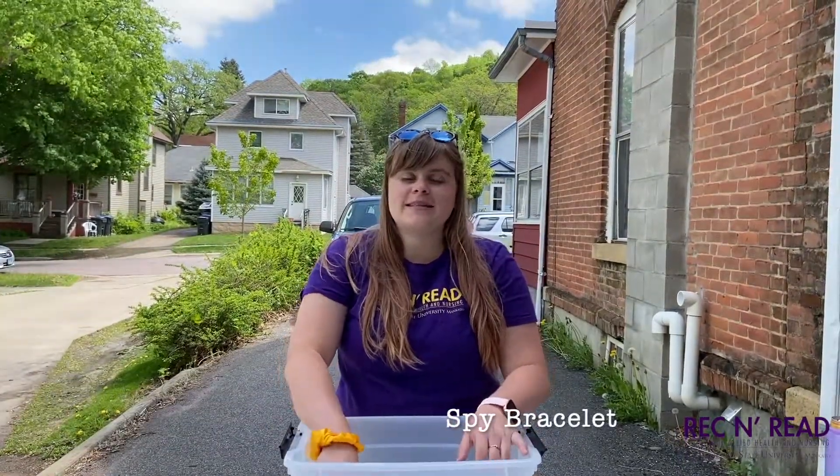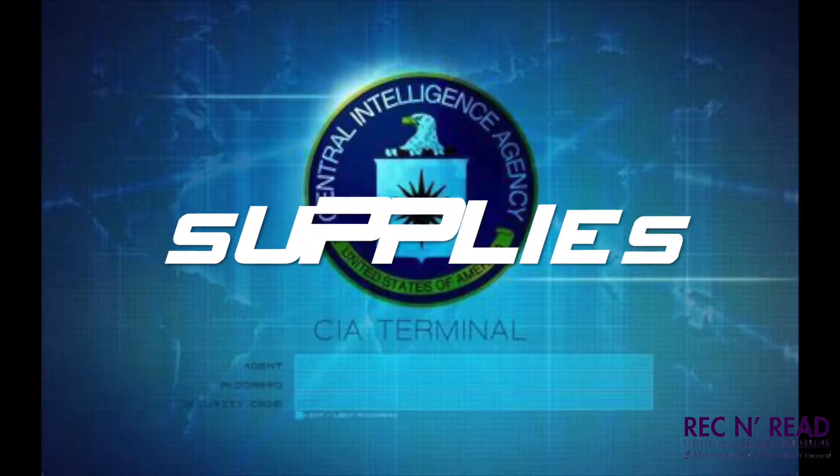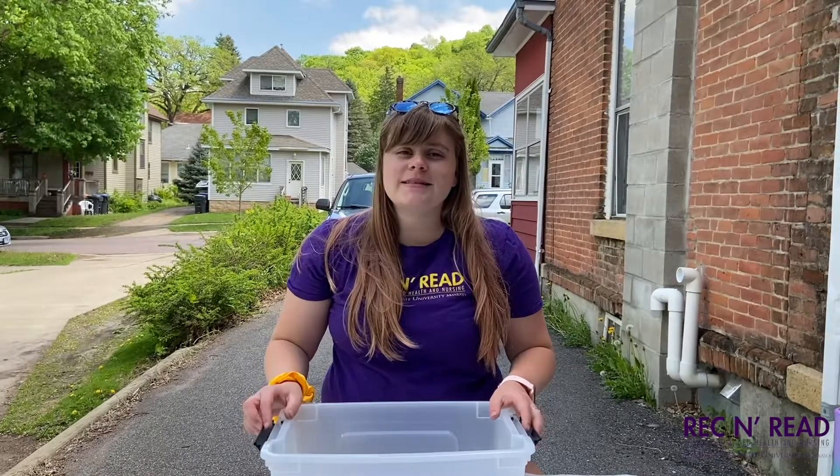Hello campers, it's Molly here with the fun craft. Today we will be making a spy bracelet. Okay, let's get started.